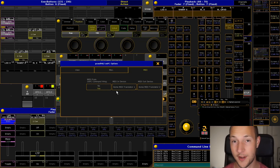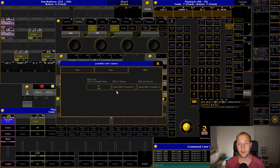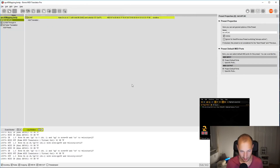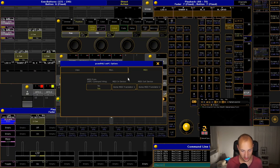Everything you need to get this setup running is in a GitHub link in the video description. You'll find all of the macros, plugins, and scripts you need, plus extensive documentation on how to use it. To set this up: connect your APC 40, start Bome, and load the project file included in the GitHub repository. In GrandMA2, go to Options and make sure the MIDI In device is 'Bome MIDI Translator 1' and the MIDI Out device is 'Bome MIDI Translator 2.'